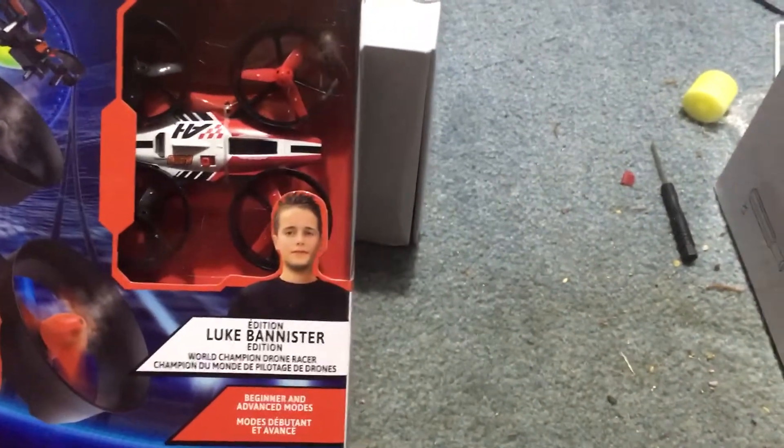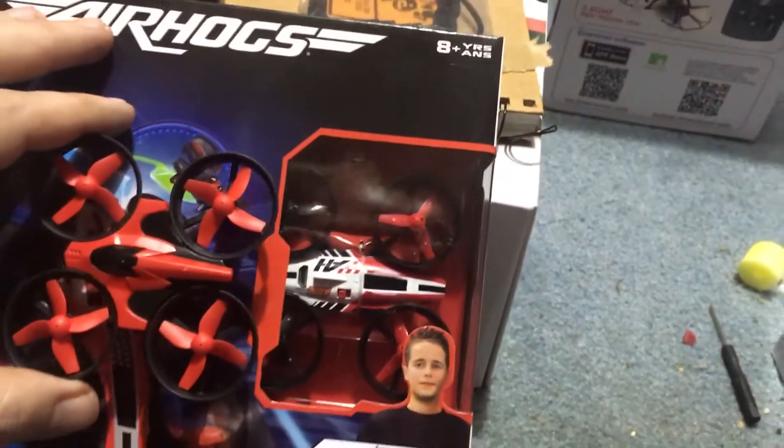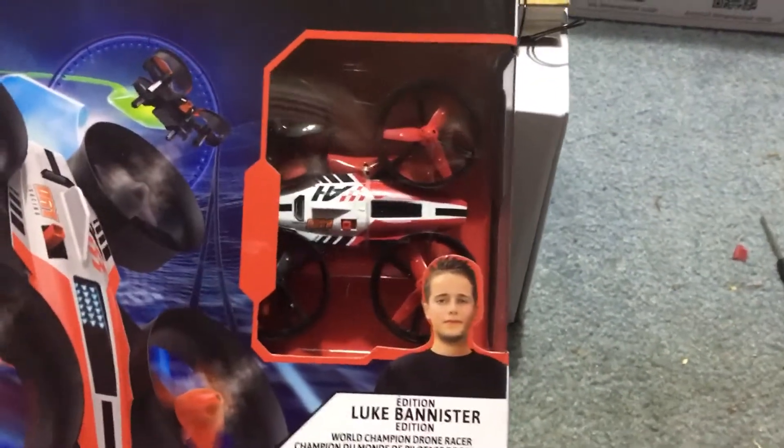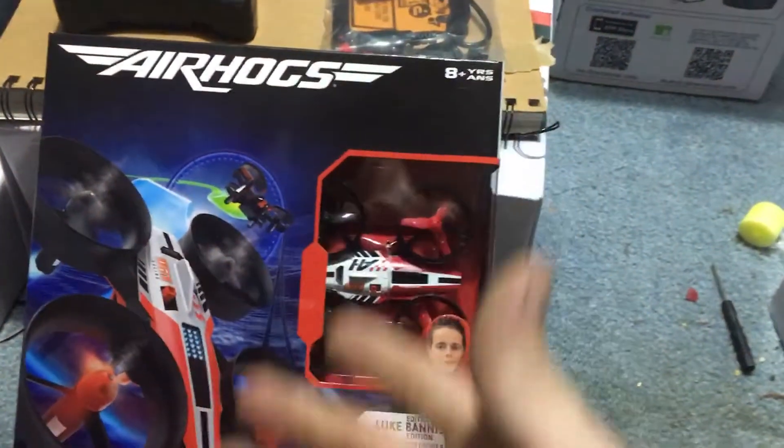You also get your instruction manual. Just really quickly, we'll go ahead and show you the basic size of this. This is almost identical to the Eachine E010, as you can see — side by side, it's pretty close. We're definitely going to zip this around at some point.